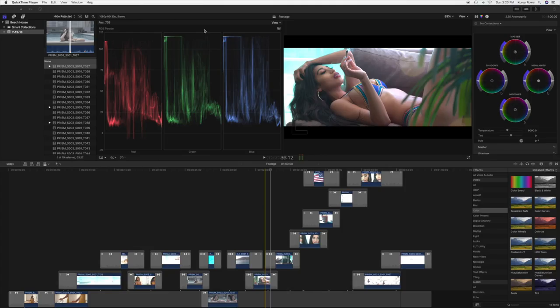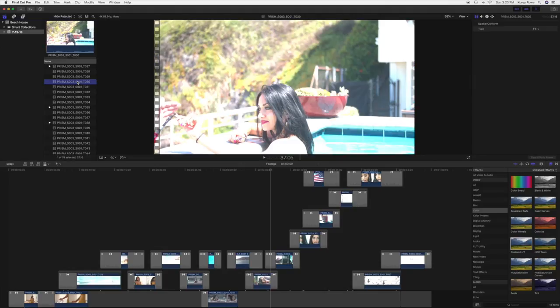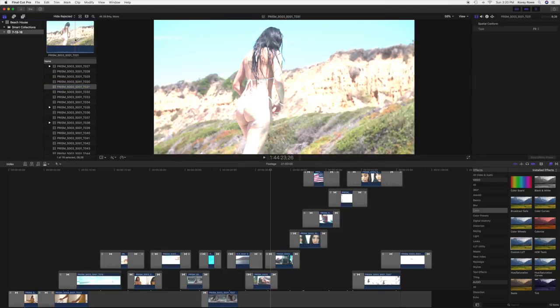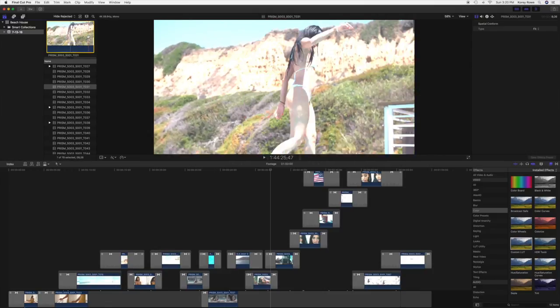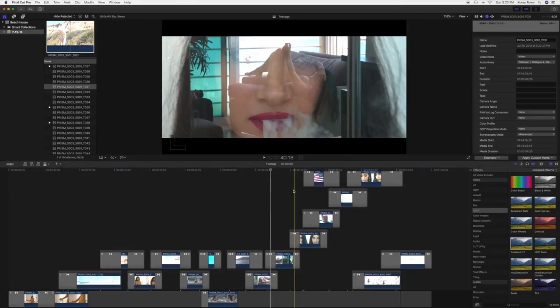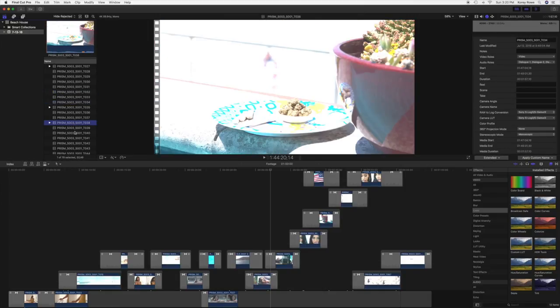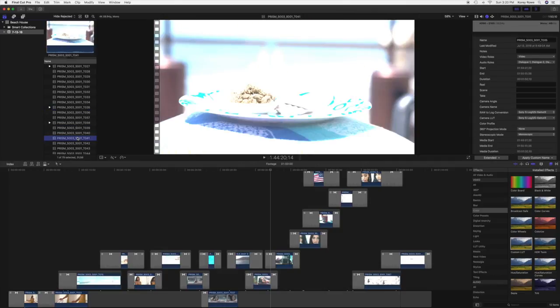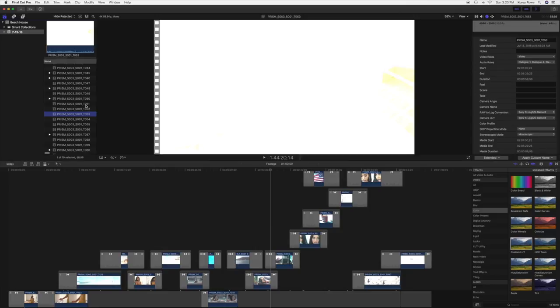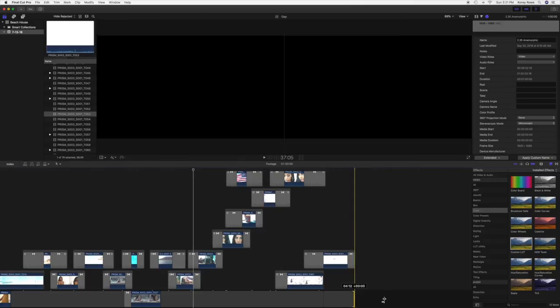If we just start going through the footage — this does have the log conversion on. If you go over here to information, these things are turned on. So if I turn this off and turn this off, that is the true log image right there. And you'll see that most of my shots are wildly overexposed. My interiors are okay, but in general look at this one — there is no data here. I'll drag it down to the end of this edit and bring a section of this in here.